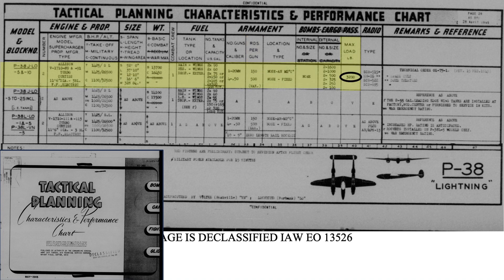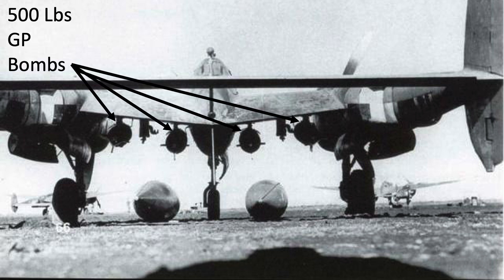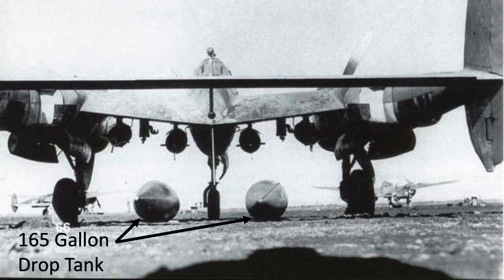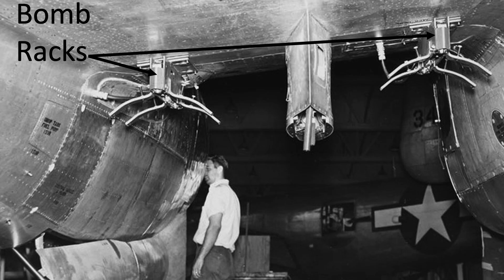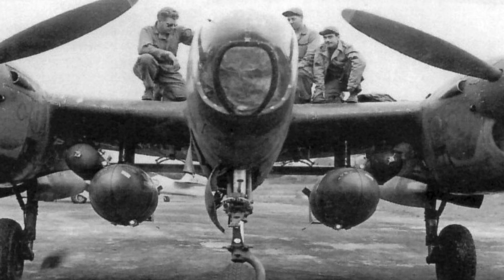It could carry 3,200 pounds of bombs, although a typical Droop Snoot pathfinder and accompanying P-38s usually carried four 500-pound general-purpose bombs and two 165-gallon drop tanks. The two bomb racks and sway braces are located here, and the drop tank would be attached to this pylon here. Given the bomb and fuel tank position, the fuel tanks need to be dropped prior to bomb release.